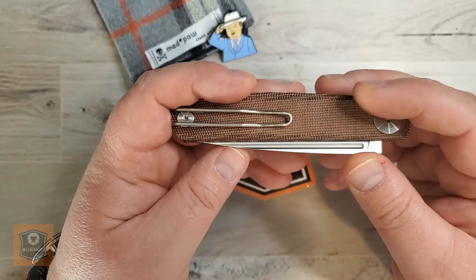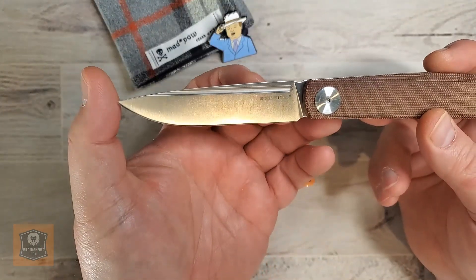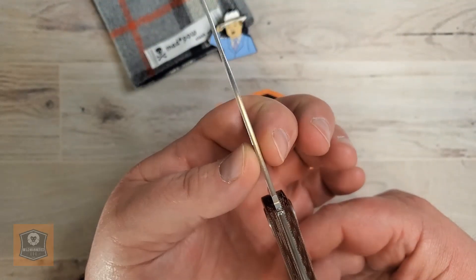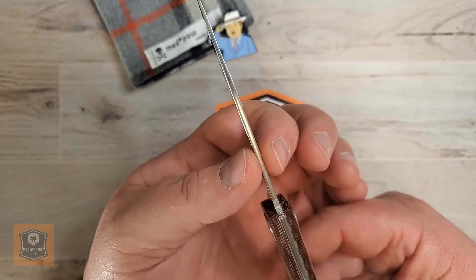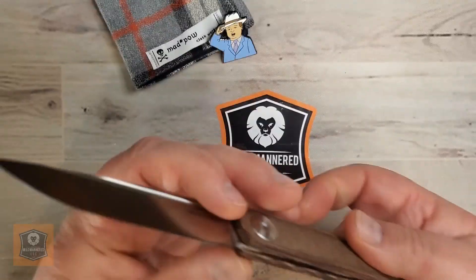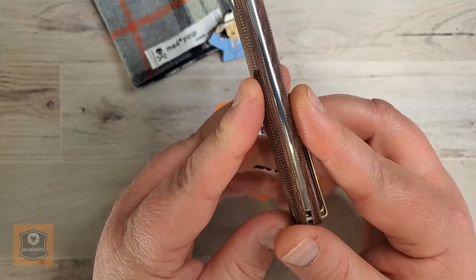Let's do a few specs. This isn't an outrageously large knife, but for a slip joint it's pretty darn big. It comes in with a blade length of 3.46 inches and a blade thickness of 0.09 inches — so very thin and reasonable blade stock. You've got a handle length when closed of 4.37 inches and a handle thickness of 0.43 inches.